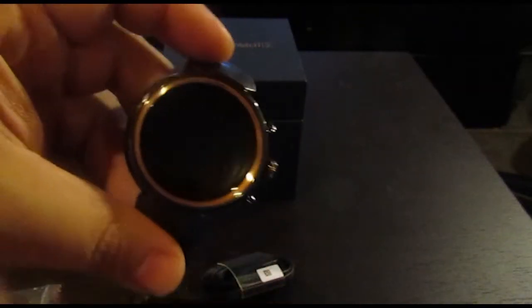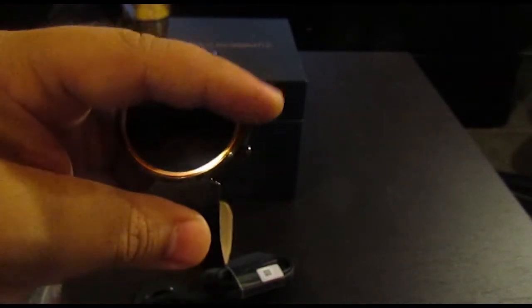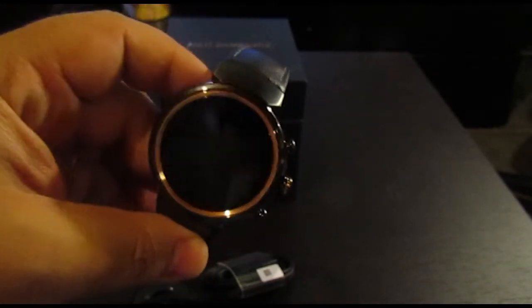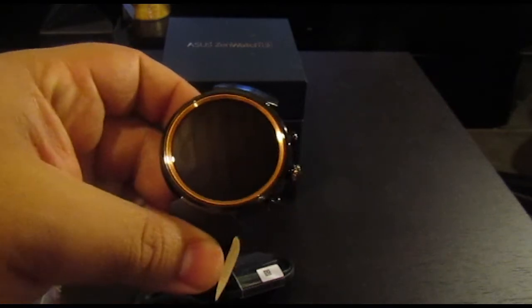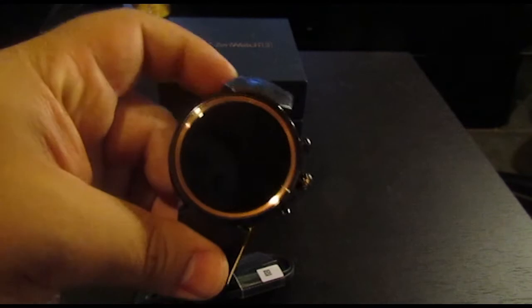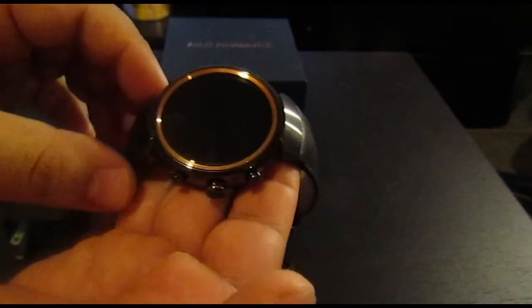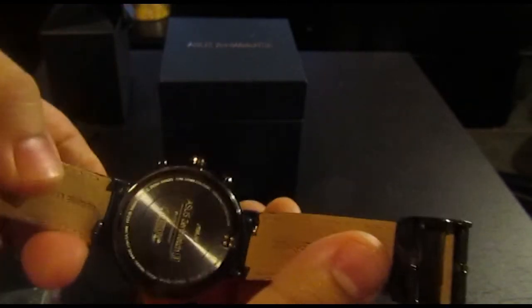Now the difference between the Asus ZenWatch 3 and the Moto 360 that I had are these three buttons, which make it look more elegant. This is a more elegantly formed watch — more of a dress watch than a sports watch or an everyday watch. I still wear it every day, but for some people this might be more of a dress watch.